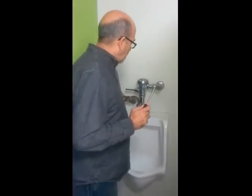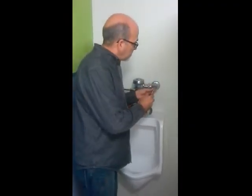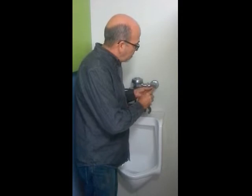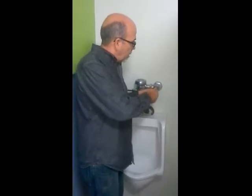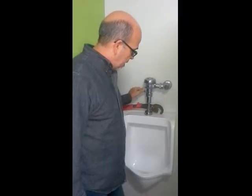First thing you want to do is go ahead and turn off the water supply. The cap is removed here, and what you're going to do is just turn this water supply off. Turn it clockwise until it stops. Now, the water is completely turned off.